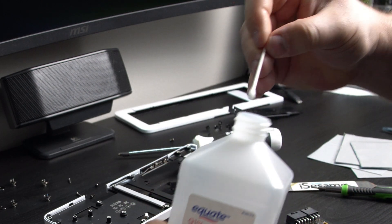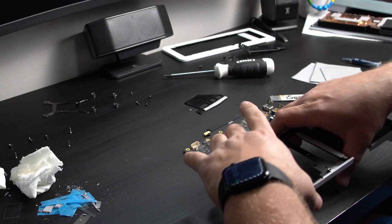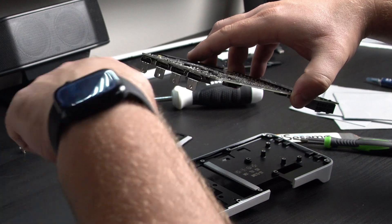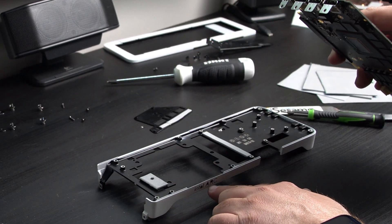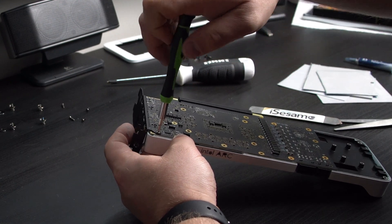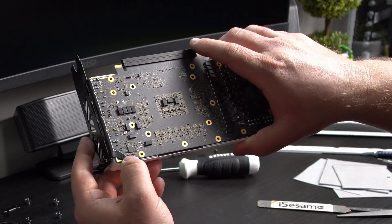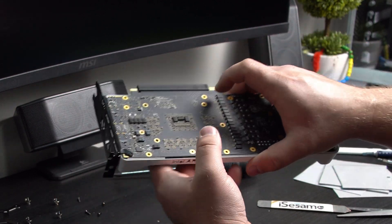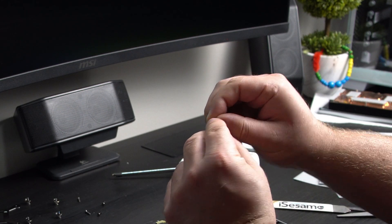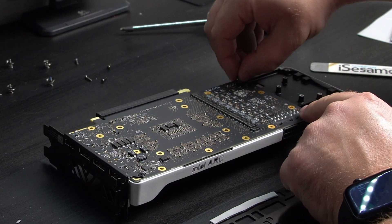Now we can start assembling. We're gonna start with this mid frame — it has to go on first with these little prong things facing down and the Intel Arc logo facing you. All the screws are in. There's one that goes right over here and holds this PCB in place, and then there's one more — this one has a rounded head while all the others are flat. This rounded one goes right here in this corner.